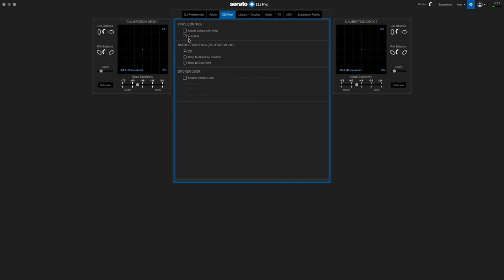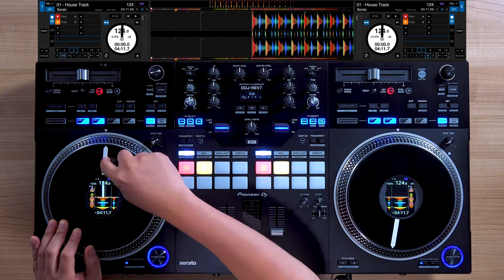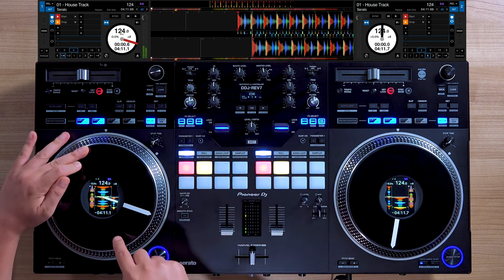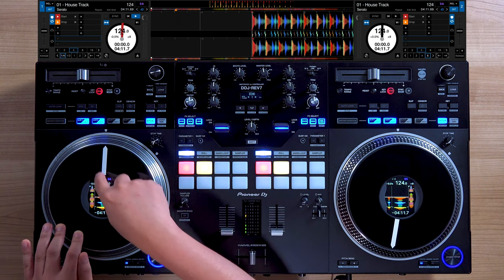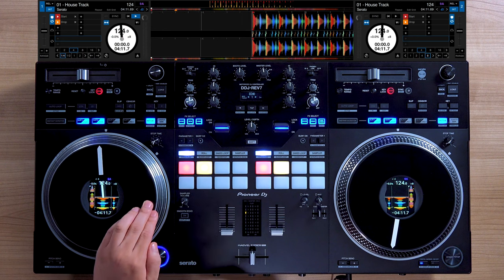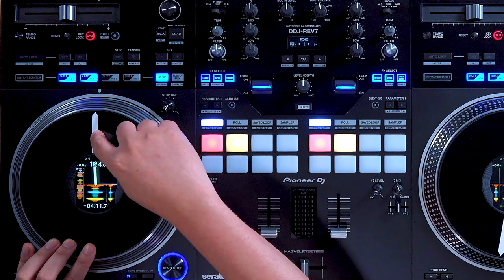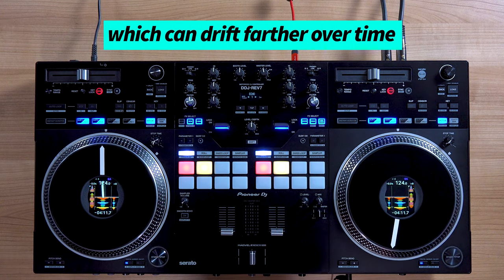Let me give you an example. So we have anti-drift on, and what's cool about the Rev7 is we can have a digital rotation marker and a physical one. Let's line these two up — I'm going to put this at 12 o'clock and the hot cues at 12 o'clock. Their position is staying the same. When I go to 3 o'clock, it's 3 o'clock. When I go to 12 o'clock, it's 12 o'clock. Now if I do some intricate scratching — going slow, letting it go, bringing it back — the physical marker no longer matches the digital marker. So physically, it no longer lines up with the same position on the song.